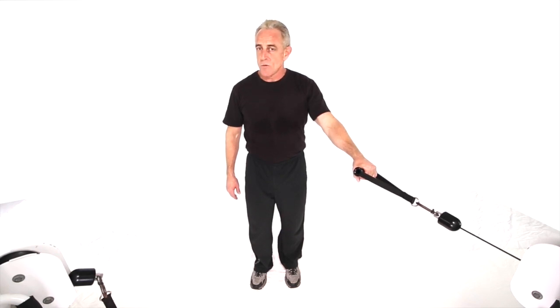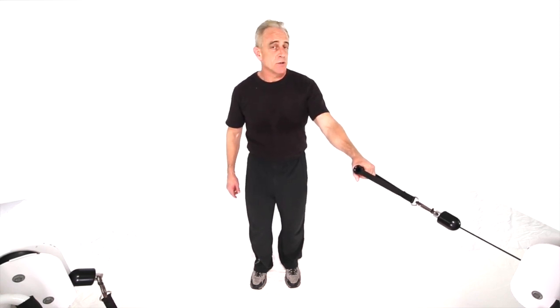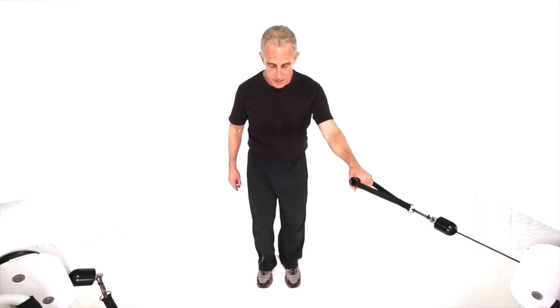This next move is a cross cable low back row. We'll be doing a standing, unsupported version, alternating our feet and a single hand. I'll demonstrate with the left side — make sure you also do a set for the right side to balance the body out.